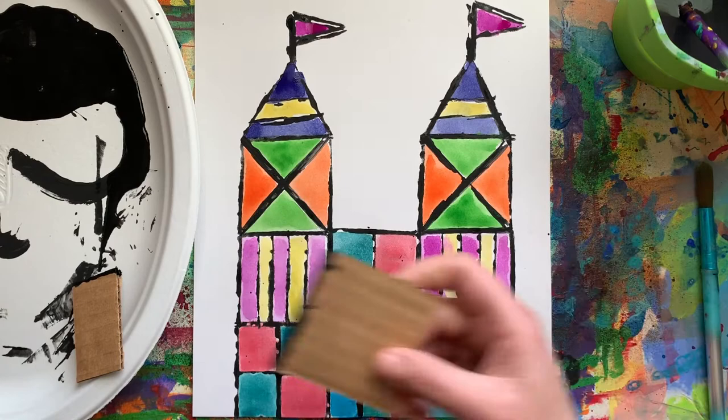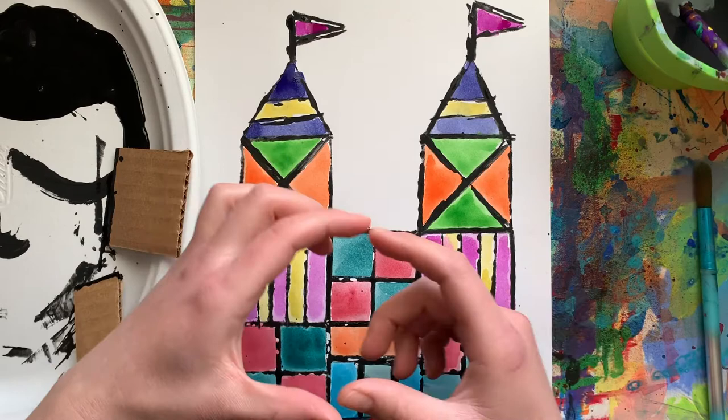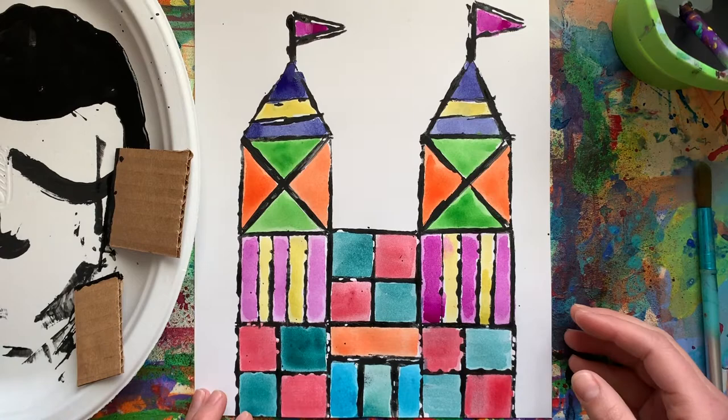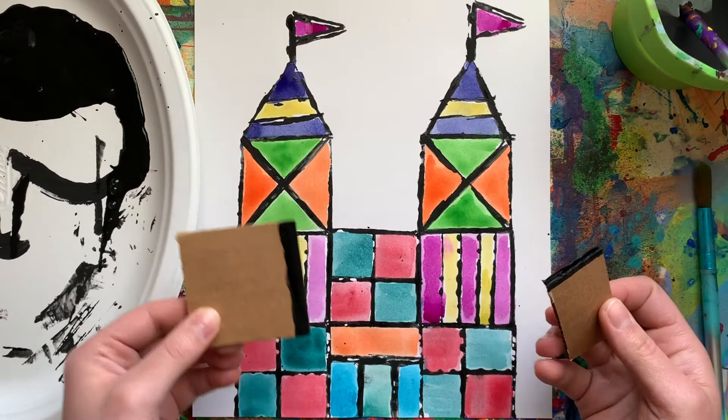If you don't have cardboard or paint today to stamp, another thing you could do is trace — if you have square and rectangle pieces of paper, you can put them down on your paper and trace around, almost building it up like blocks. That's another way you can do this project. I'm going to show you how to use a square and a rectangle just a little bit smaller to build up all of your shapes, and I'll give you as many options as possible.